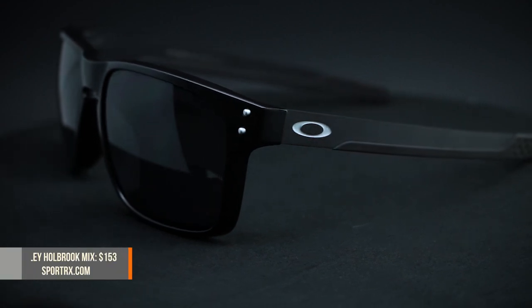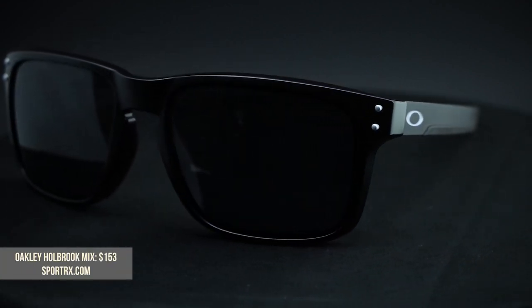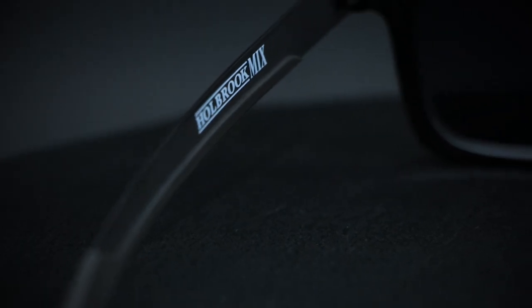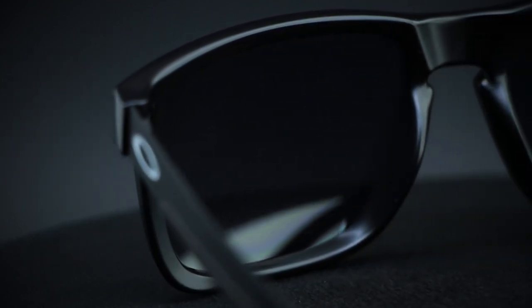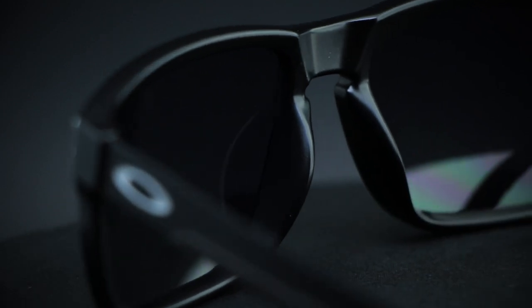The Holbrook Mix — very well named, very simple. It's a mix of the original Holbrook and the Metal Holbrook. What you're getting is the frame front of the original Holbrook with the temples of the Metal Holbrook. You lose the Holopoint Hinge because plastic and metal don't play together that way, but besides that it's the same size and same aesthetic feel. It's a little more detail — it's for the person who can't decide, so you just get both in one. The unobtainium temples give it a more active, sporty feel. And this wood grain color is ridiculous — I love it.